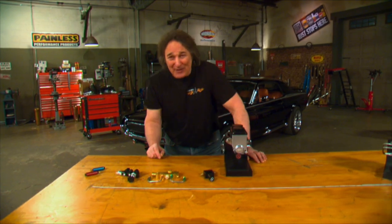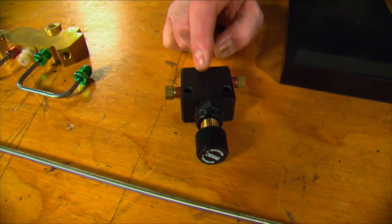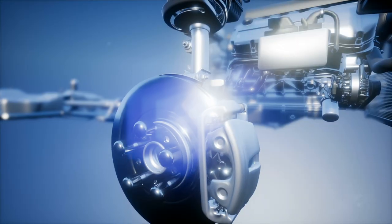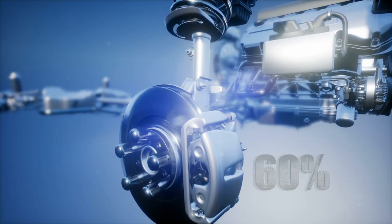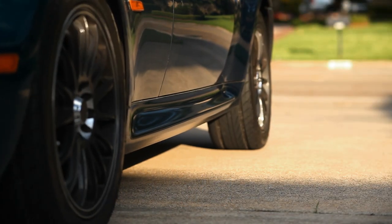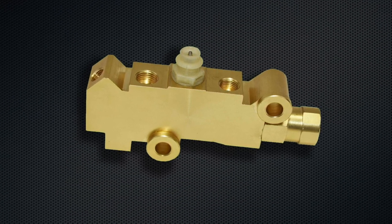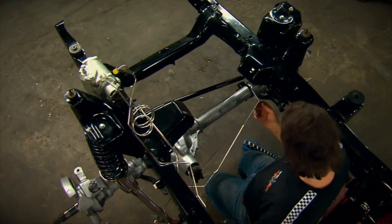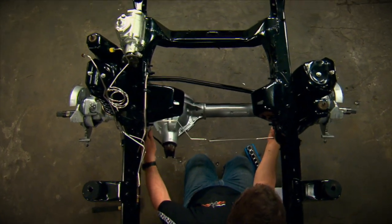First up is the proportioning valve. This is designed to control the rear brakes and how much rear braking you have. In most automotive brake systems, you have about 60% braking in the front and about 40% in the rear, so the car stops evenly. A factory combination valve has the right proportioning valve built right into it. However, if you change or upgrade your brakes, you may need to change to an adjustable proportioning combination valve so you can dial in your rear brakes.